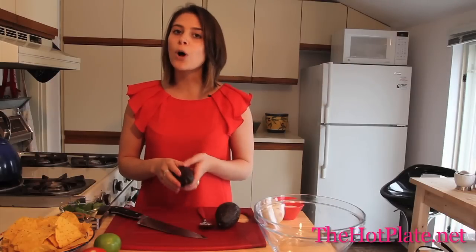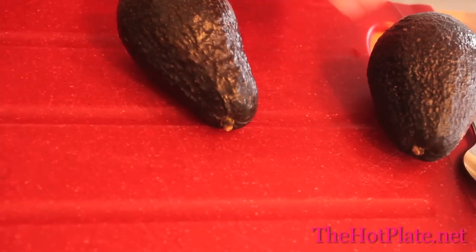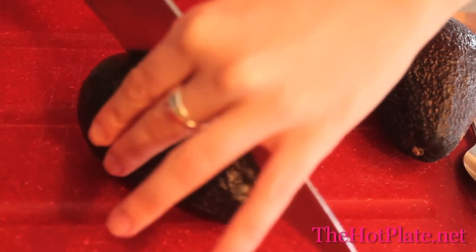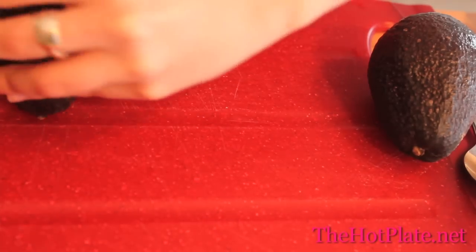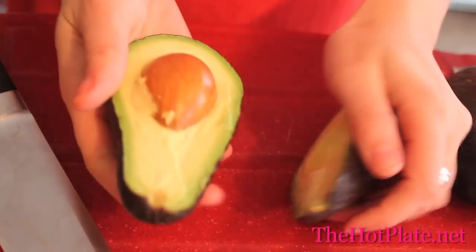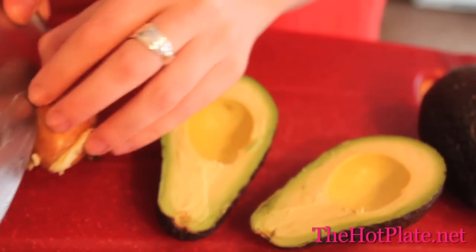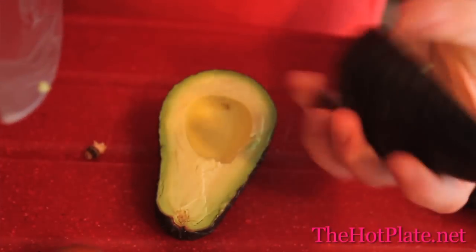Now we're going to be chopping up all of our ingredients then mashing them in the bowl. Starting with our avocados, we're going to start by slicing around the avocado lengthwise, then twist it apart, and using the knife, spear the pit. This is called pitting an avocado — we're going to twist the blade and this is going to loosen it and it should come right out.